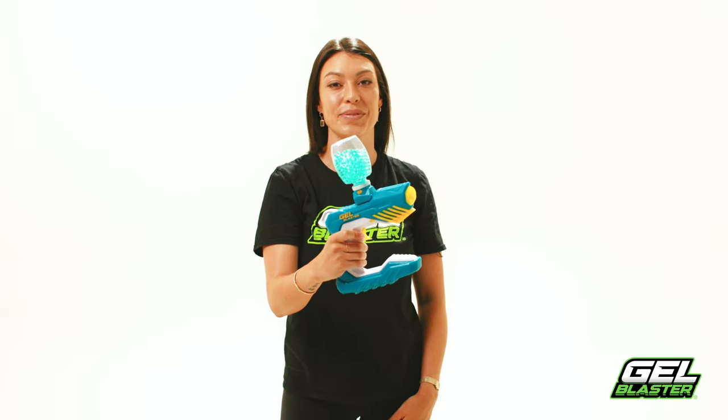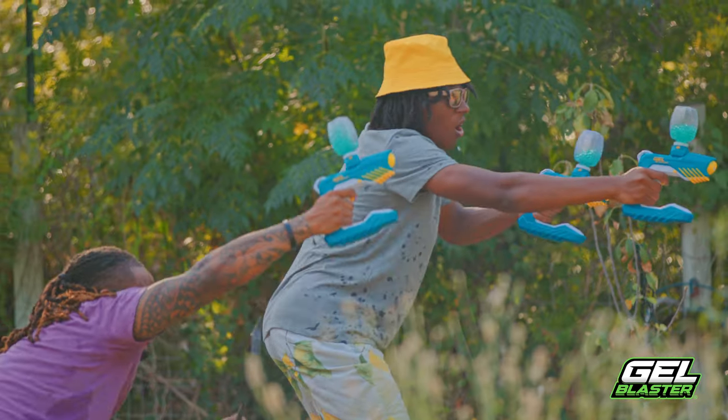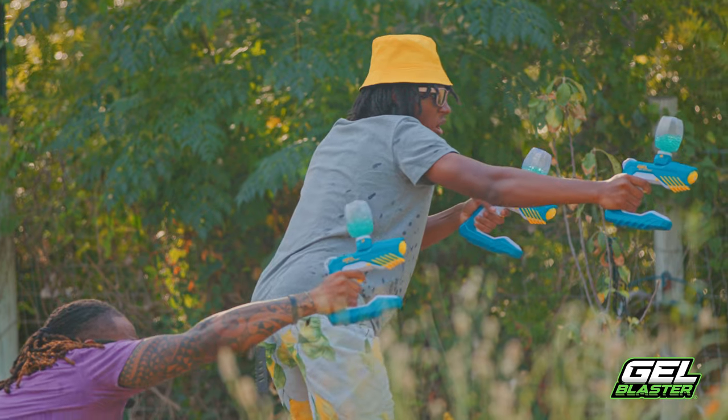Piranha is super easy to use. With a single click of a lock, you're ready to go. With a newly designed battery compartment that takes six AA batteries, you never need to stop playing to charge up.